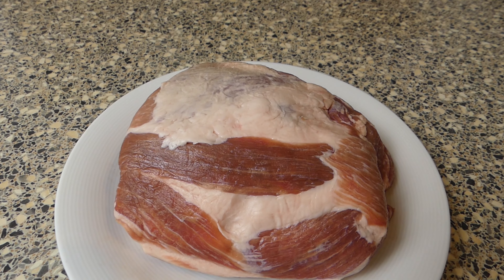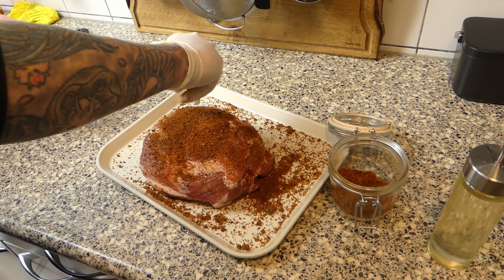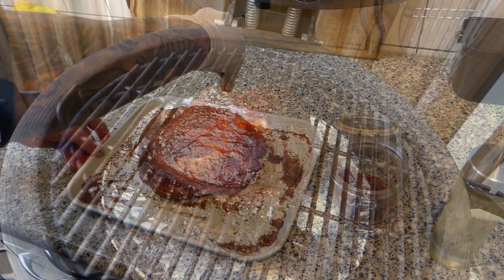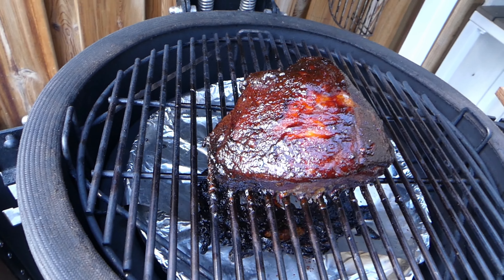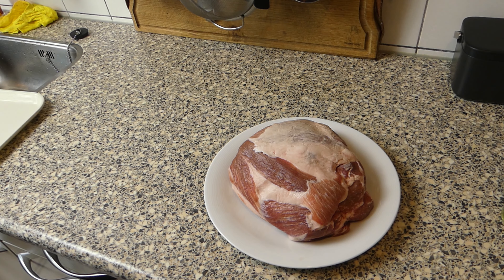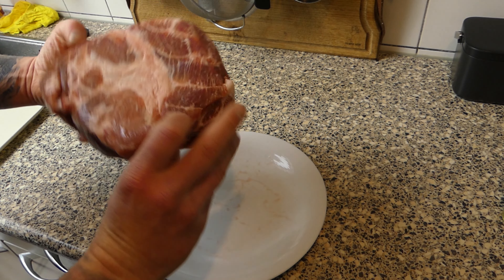It's quite cold outside so we need something to warm us up. Today I'm gonna make a pulled pork sandwich. As you can see I got myself a really nice big piece of pig neck.